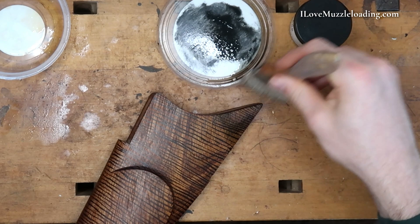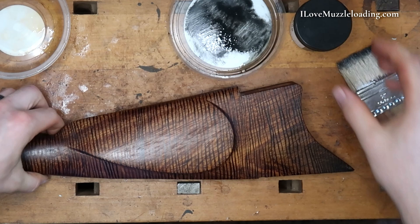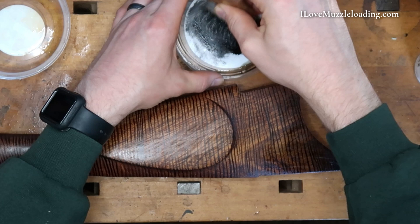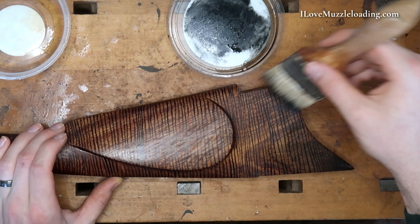It looks like we just need a little bit more of that powder. I don't remember the cost of Jim's Bone Black, but I bought it for my Southern Mountain Rifle and didn't end up using it — I didn't want to cover up the beautiful cherry. It's the kind of thing that can just sit on your shelf for a while and you can use it on something else. So I'm just dabbing that on.